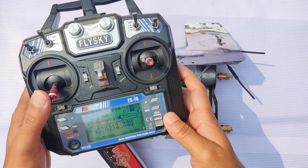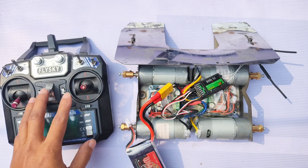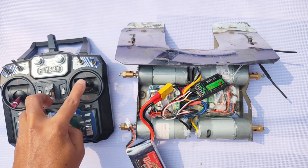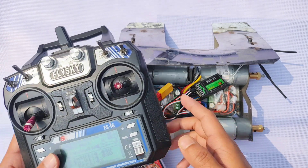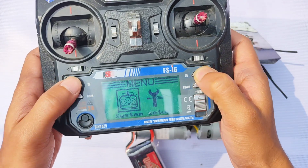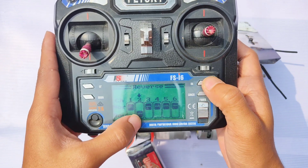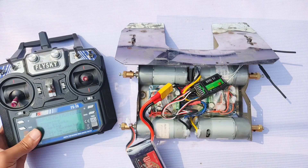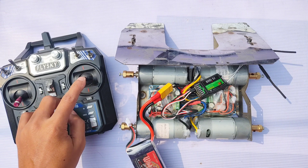Now we have to calibrate the motors. When I push the stick forward, all motors should run in the forward direction. But the right side motors are running backward, so we have to change the direction of channel 2 from the transmitter, because channel 2 is connected to the right side motors. Go to Settings, then Reverse, and change the current direction to the opposite. Long press the cancel button to save the setting. Now the problem is solved and all motors are running forward when I push the stick forward.